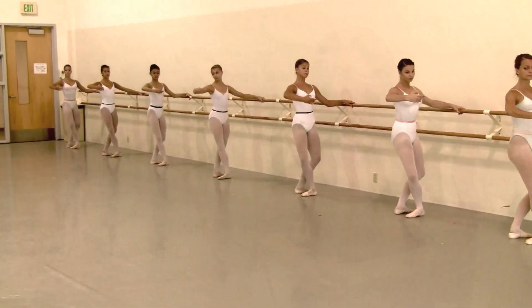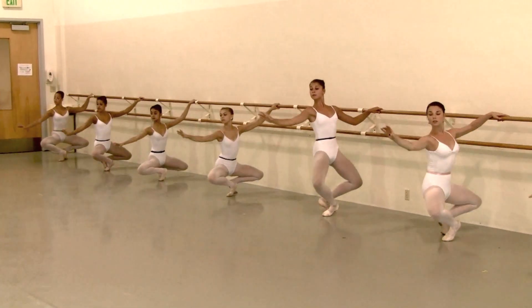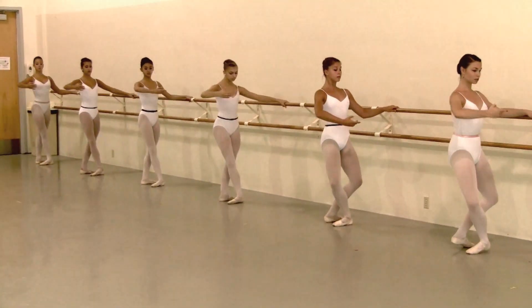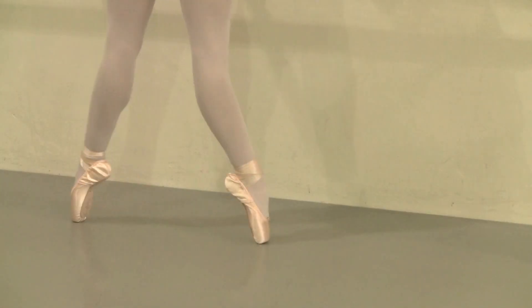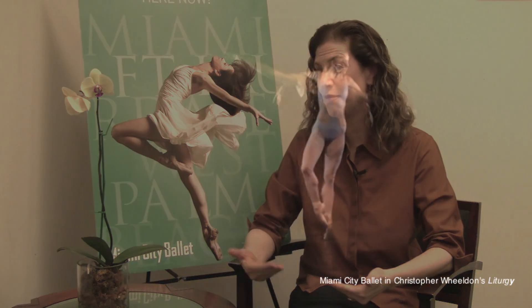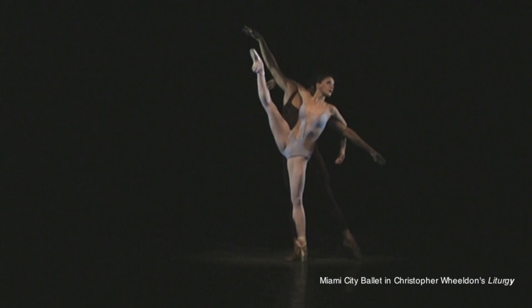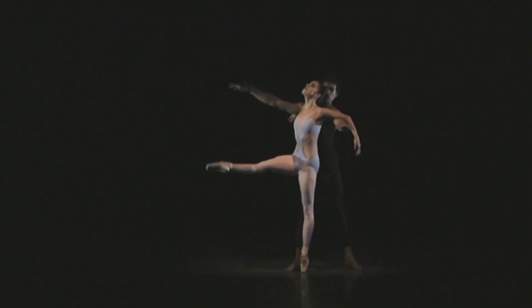A typical day in the summer intensive program, especially in the five-week program, would look like this. Students start at either 9:30 or 10 o'clock in the morning and do a two-hour technique class. Then right after they have a pointe class, a variations class, or a pas de deux class. In the variations class we offer not only classical variations but contemporary variations, which I love — exposing students to a variety of dance styles.